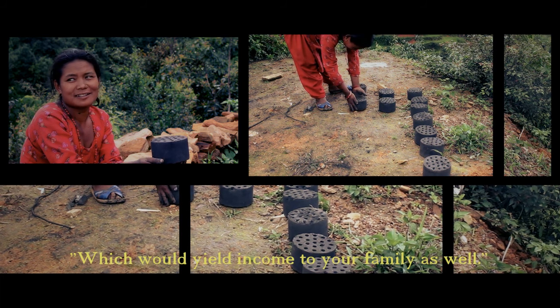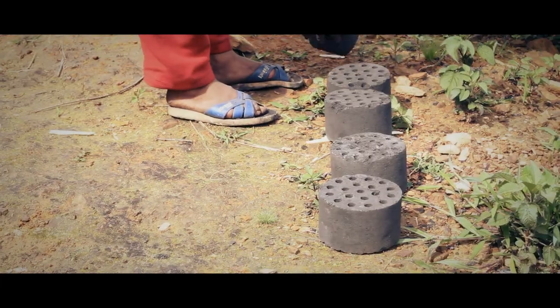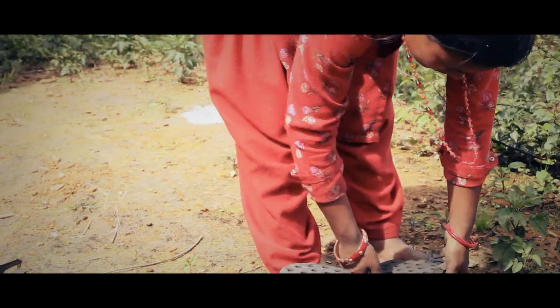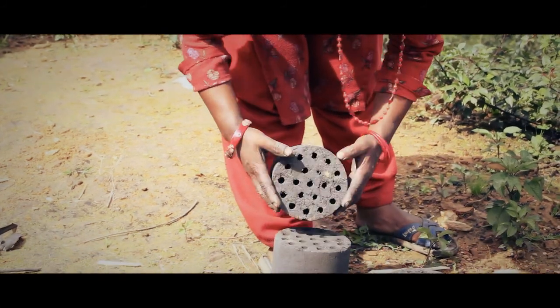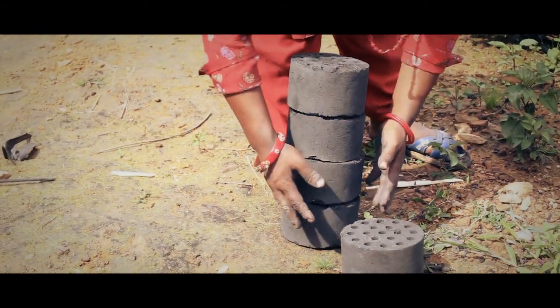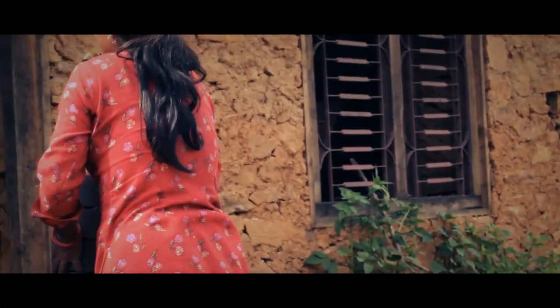The mold is taken out from the cast, which has a beehive-like shape — hence it is called a Beehive Briquette. The mold is then taken outside and baked in the sun. After it is baked, it becomes a very good, fresh, warm briquette, which is ready to store.